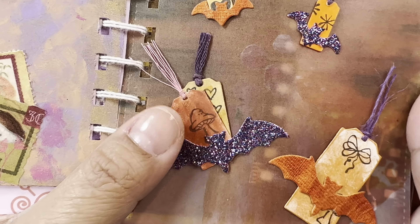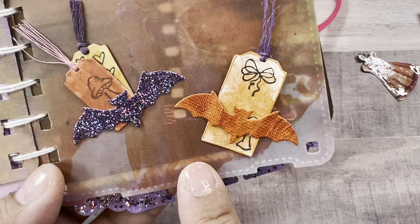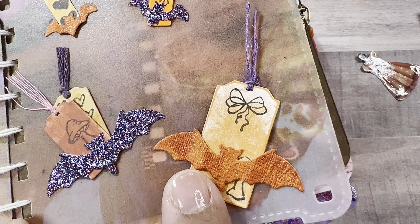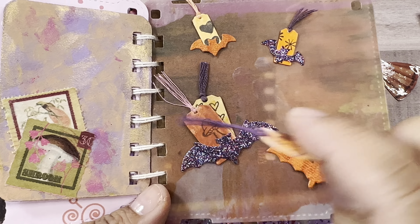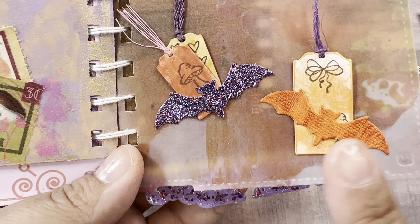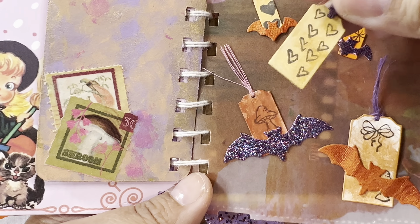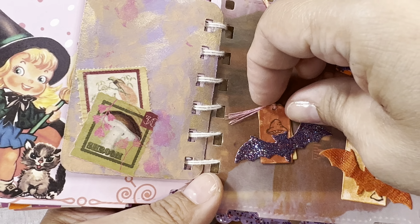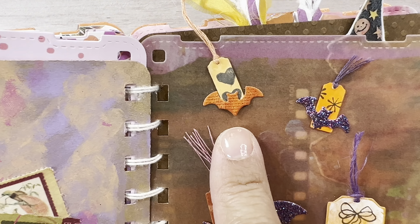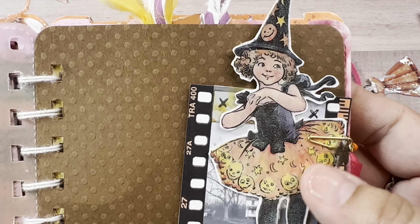Look at this little tiny page of tags — I die cut these out, added some string to the end, did some paint, glitter, and metallic paints, then stamped on top. Both sides are done. I took the bats that I die cut, mounted them on the page, and then tucked in those little tags. Look at this tiny baby tag — a little mushroom, done on both sides. Look how tiny — a tiny little bat, a tiny little tag, mounted on a little piece of vellum.